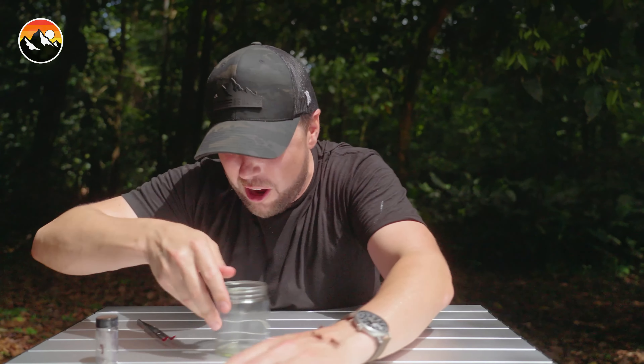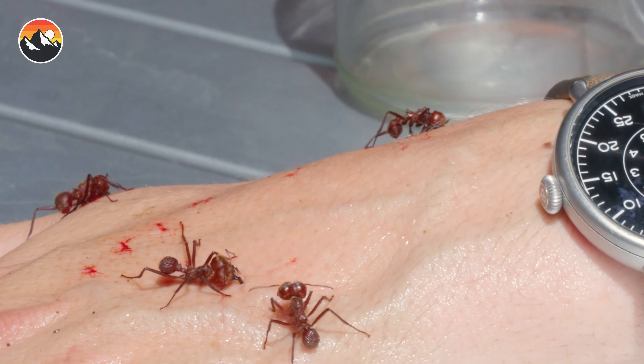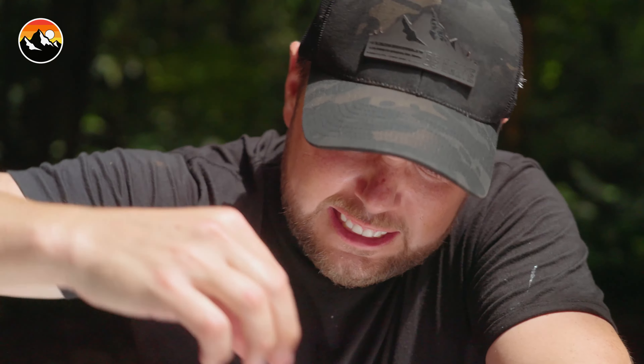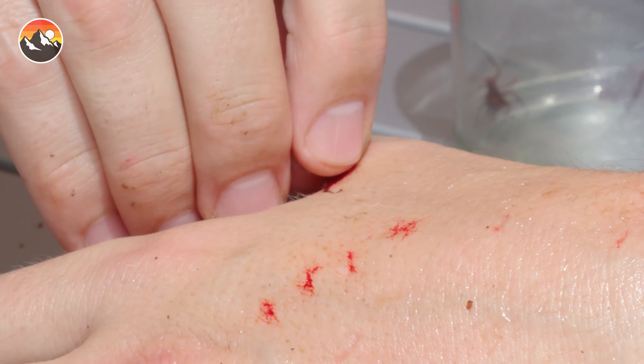Don't move your hands. Three, two, one. Get them off, get them off, get them off. God, they won't come off. They just bite harder. Get off me.